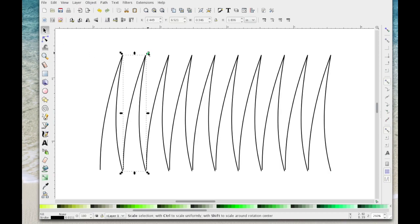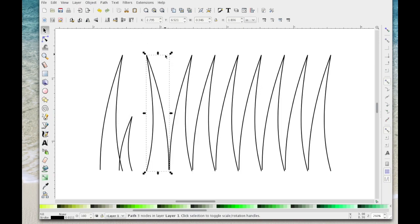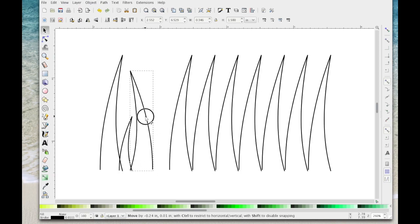They're all individual and I'm going to drag them down and overlap them slightly. Then this one I'm going to flip and bring it down a bit in height and drag it over.